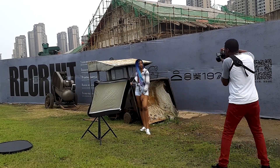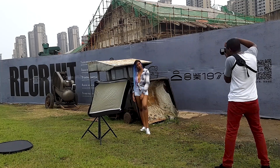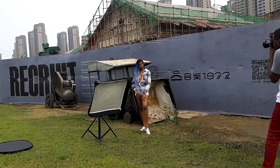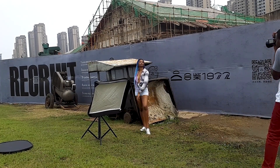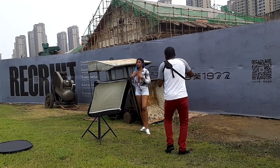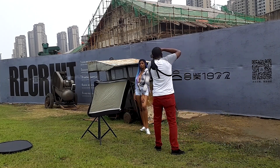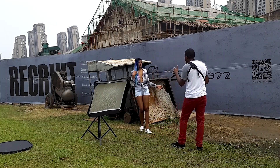The first problem I ran into was I wasn't able to get that directional light because I had no one holding the reflector for me. The second problem was that the sun went in — it was totally overcast and there was no light coming from the sky where I could actually get the directional light using the reflector that I wanted.